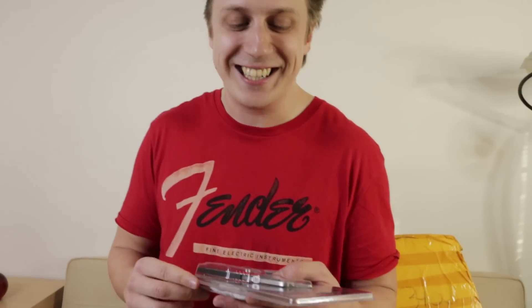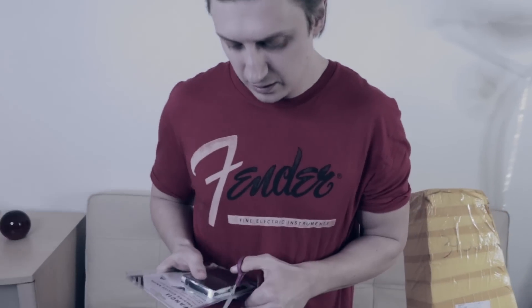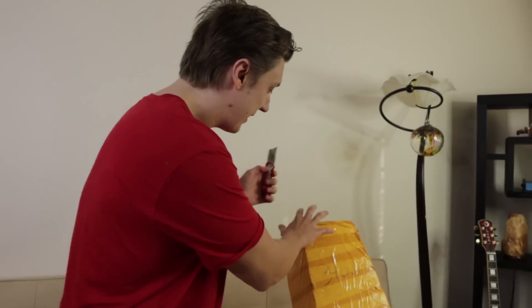Somebody watched my unboxing videos and decided to help me out. They saw a struggling person struggling to unbox boxes and they sent me a box opener knife. Well, the problem is — how do you open this now? I've never used one of these before, so if I get hurt it's your fault. Okay, we're gonna open it.